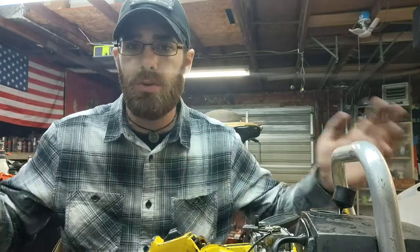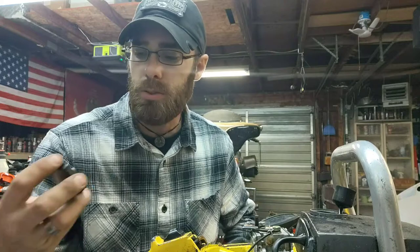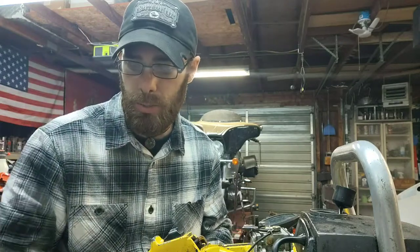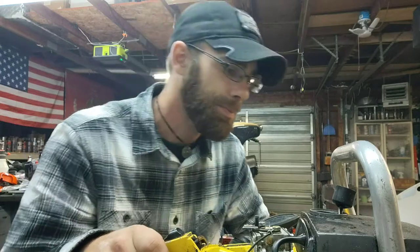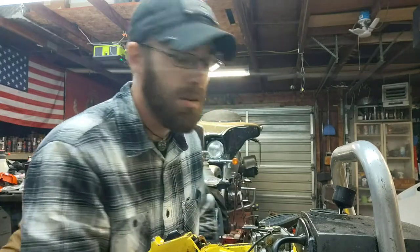Y'all have a good night, good day, good morning — whenever you see this. I'm also going to make another cork ring for the gas cap so it'll seal properly and get it cleaned up too. Anyway, y'all have a good night. I hope to see you again in the next video. Be kind, be safe, and spread the love. Alright, love y'all.